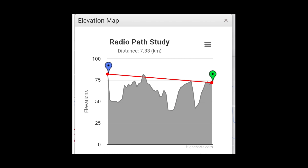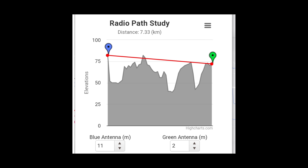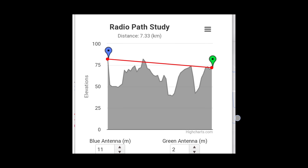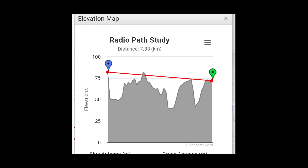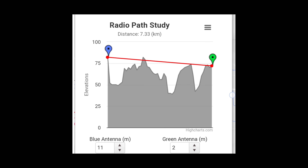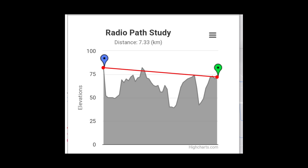This is a radio path study showing how the land lies between our two locations. On the left you can see my station - I'm quite raised up but there are multiple hills in between us. My station is running a yagi on top of a pole at 11 meters, which has raised it up a bit. There's a peak in the middle which might cause a problem, but it might just be an averaging of the map data. Her station I've put at two meters, roughly how high the antenna will be, and the total distance is 7.33 kilometers.